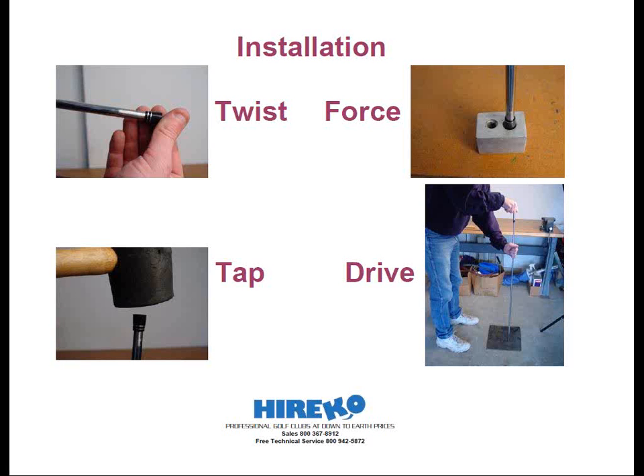If the ferrule doesn't twist on easily, you could just place the butt of the shaft on the floor and use a rubber mallet to tap the ferrule so that the shaft penetrates through the large end of the ferrule. In some cases, the ferrule may have to be struck fairly hard with the rubber mallet, but be sure to check the ferrule's alignment on the shaft after each blow. If the ferrule isn't straight with respect to the shaft, the ferrule will be damaged and need to be replaced. Be extra careful with any ferrule with trim rings because those can break off very easily.